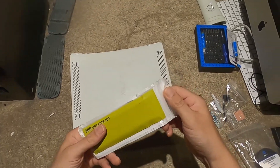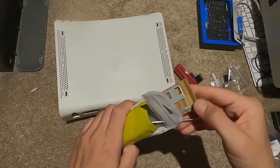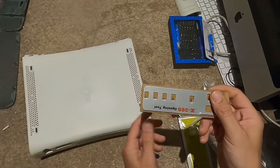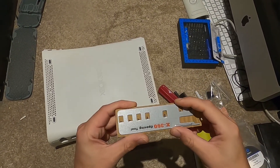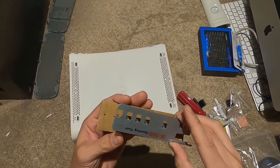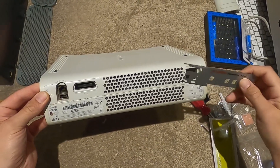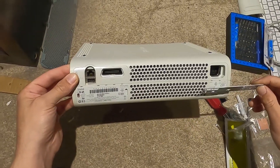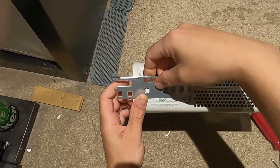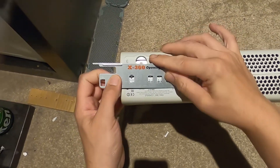We're going to get into the rest of our kit here. We've got a little security torque and then this is our Xbox 360 opening tool, conveniently fastened into a piece of cardboard. Looking at the back, there's two notches here and then there's five here. So we're going to start here and push this.